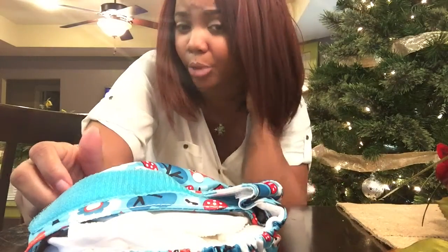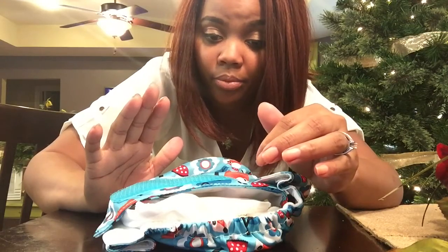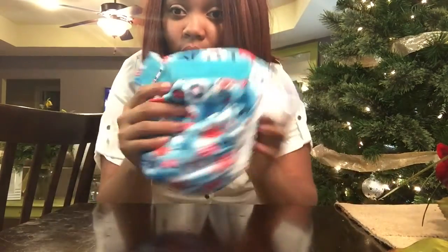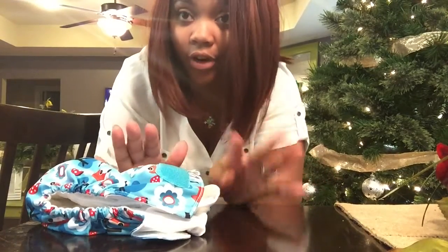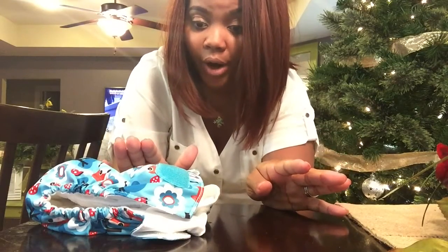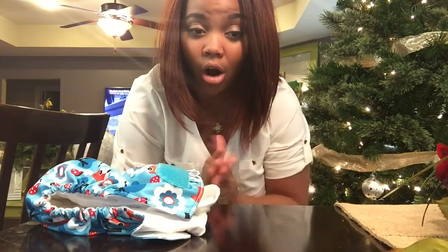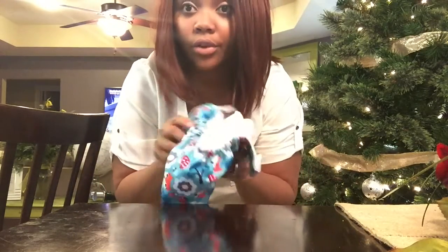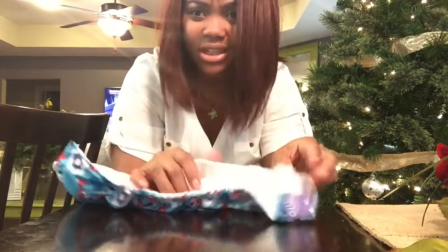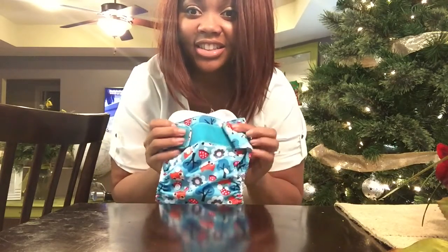I looked on their website and they do have other prints. This is the Bambino Mia Solo — their all-in-one version — and I love it. This is the first all-in-one diaper I've ever tried, so I don't have a ton to compare it to, but I do have four or five other brands of pocket diapers and this is definitely one of my favorites. I would recommend it if you're looking for a nice all-in-one diaper.